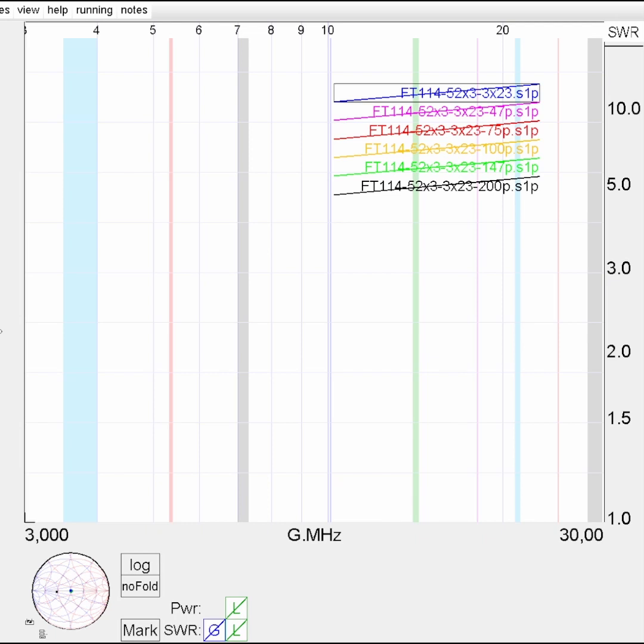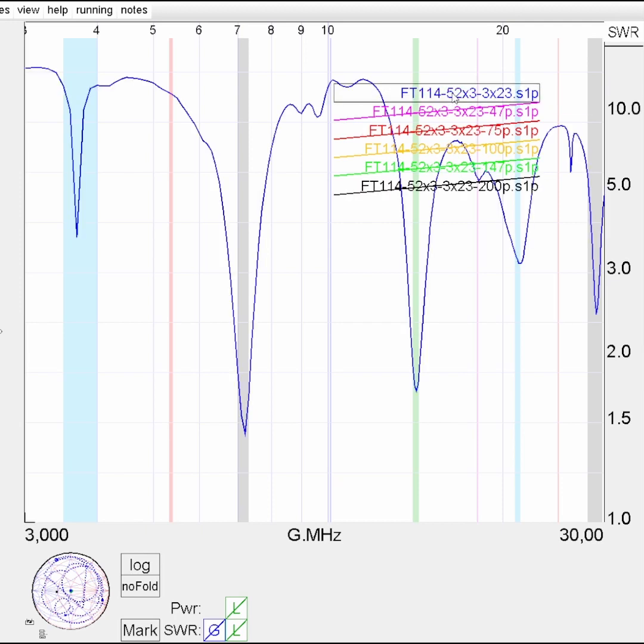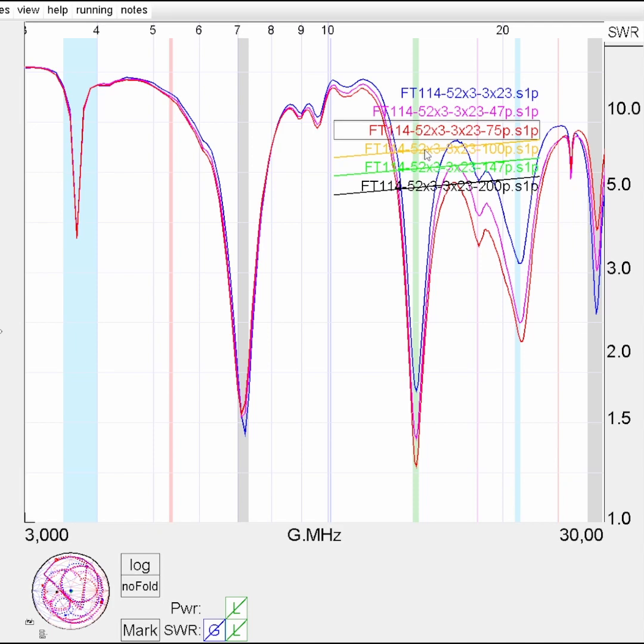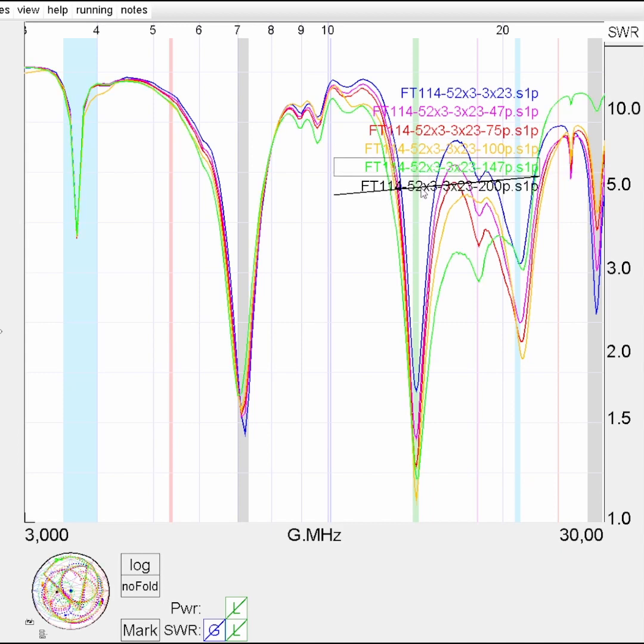This is with three stacked FT114-52 cores and 3-to-23 windings, and I've experimented with different values for the compensation capacitor. This is uncompensated without a capacitor. The pink one is adding 47 pF, the red one is adding 75 pF, the yellow one is adding 100 pF, the green one 147 pF, and the black one 200 pF.